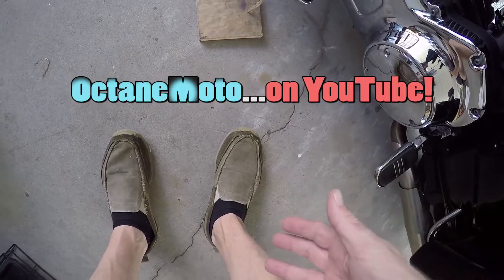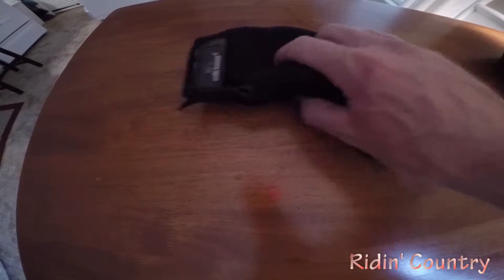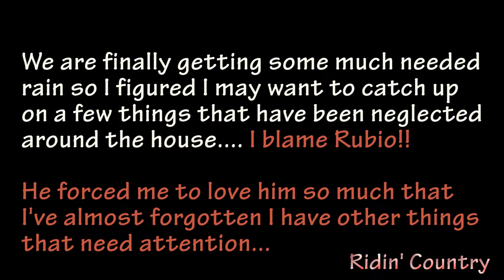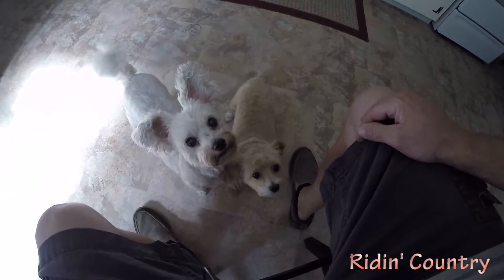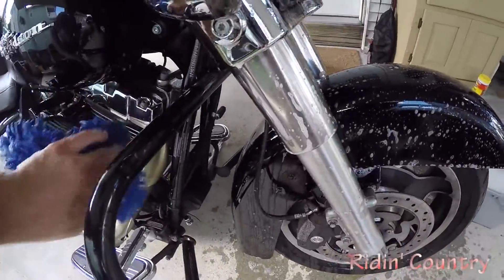Before you go making fun of my shoes, socks, and those manly legs, go ahead and make fun of them. All right, Nicky's ready, Sophie's ready — let's go get some work done. Rubio's gonna check the smile — there it is, the big smile. He's a happy boy. You know what the saying is: happy Rubio, happy life, right? Something like that.